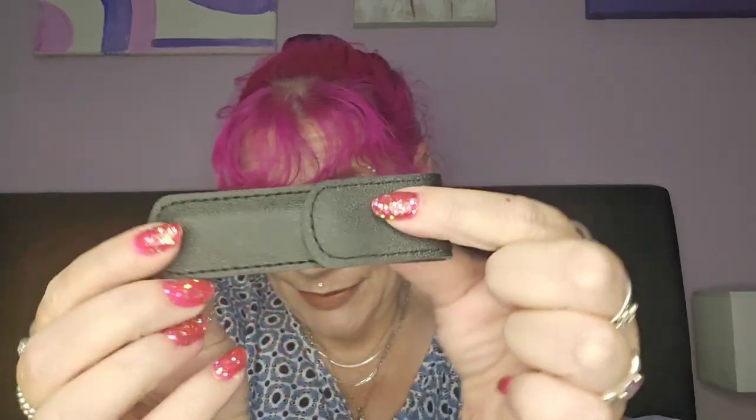I don't remember this one - let's open it and find out. Oh, a nice big box! It's a little ear cleaning kit - I got that just because I get a lot of waxy build-up. Yeah, like that - again, it cost next to nothing.